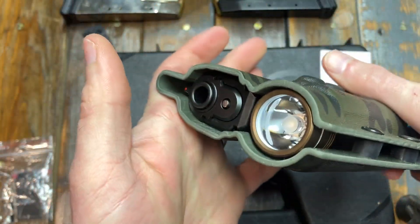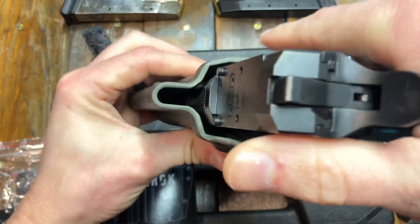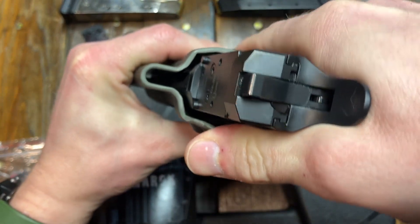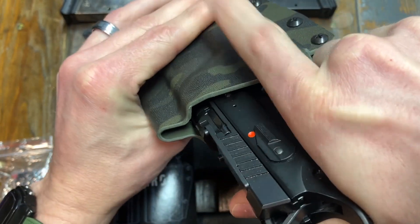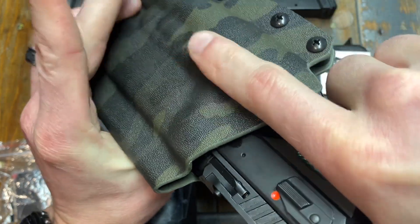All the way in, seated in. The mag release is open. One thing I like about this holster — when you grab it and do that master grip, having a bit of a thumb ramp right there, it fits perfectly in my hand. Being able to ride your finger alongside so you're ready to go — also great there.